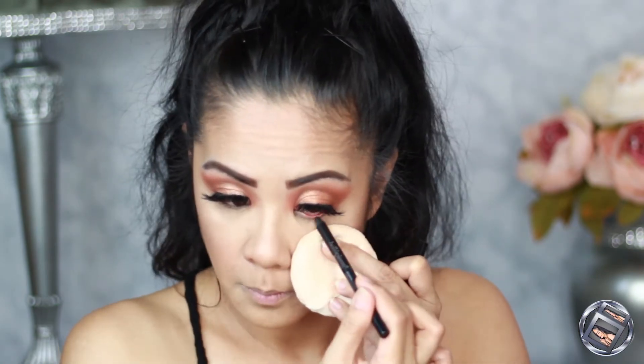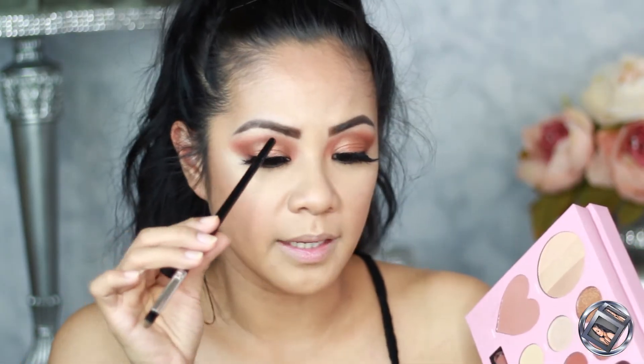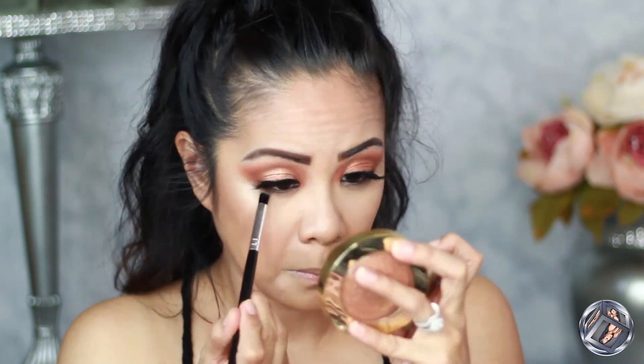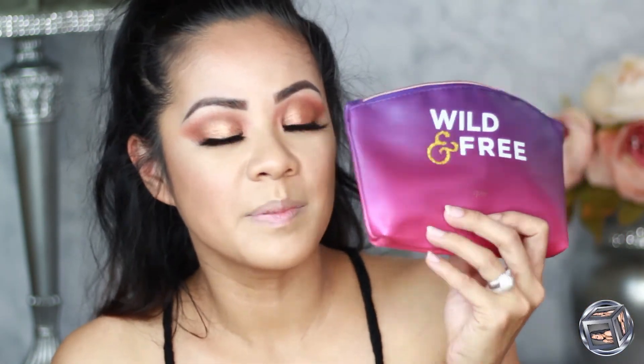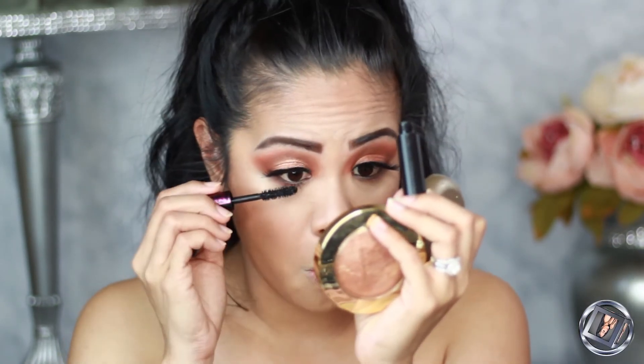Let's move on to our lower lash line. I'm going to line my waterline with this Bel Aper gel liner, then take 'Harley' and smudge that liner out, and then add 'Bing' just to tie into our top shadows. Going back into the ipsy bag, I'm taking the Lancôme mascara — the wand is way too big for the lower lash line. Wow, that mascara gives so much volume but it got really messy really quick on my lower lashes. I can't wait to try it on my top lashes without falsies.